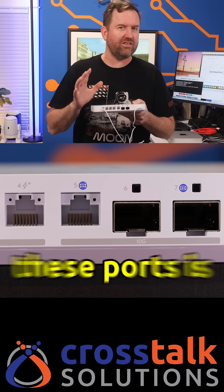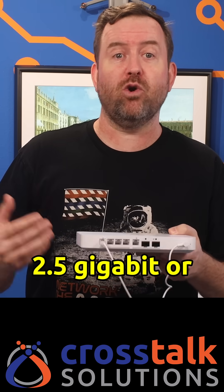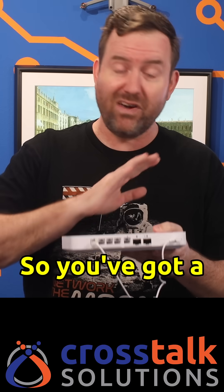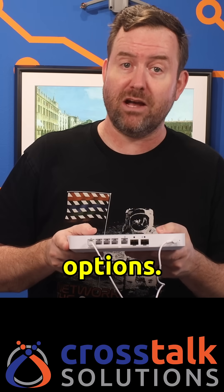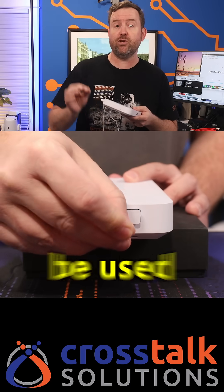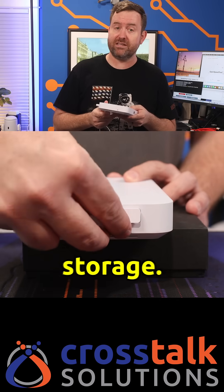The cool thing about these ports is that any of the 2.5 gigabit or 10 gigabit ports can be used as either primary or secondary WAN ports, so you've got a ton of configuration options. Around the side of the UCG Fiber, we've got a slot for an M.2 NVMe drive that can be used for UniFi Protect surveillance storage.